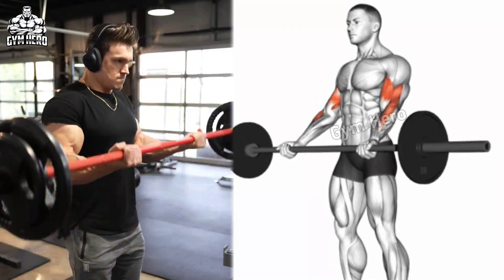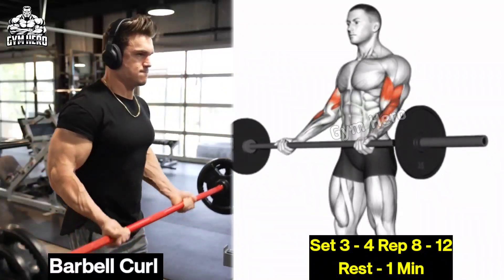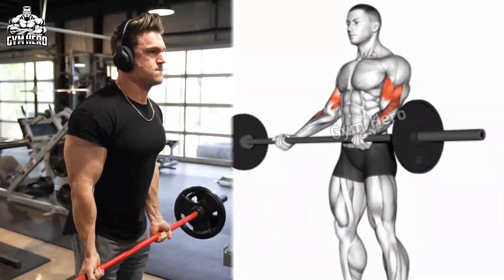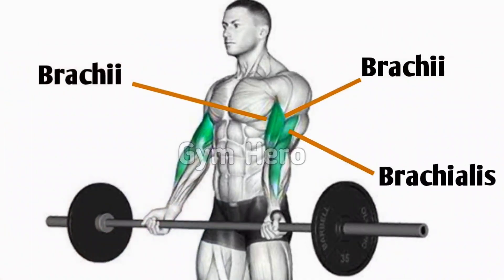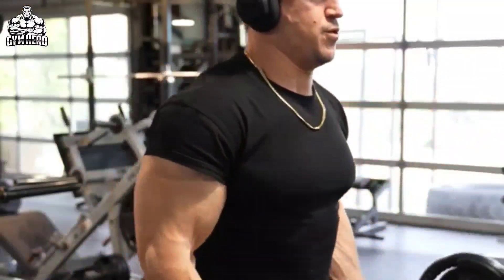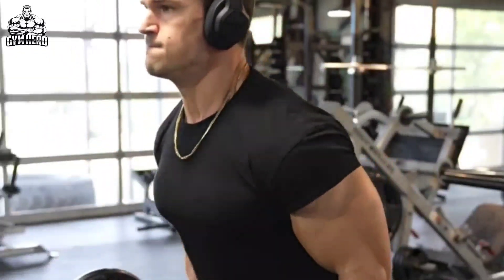Barbell Curl — Target Muscles: Bicep Brachialis Long and Short Head. Stand straight, holding the Olympic Barbell or Straight Barbell at shoulder width. Start with lightweight, keep your elbows close to your body, and squeeze the bicep muscle as you curl the barbell up. It is a classic exercise for overall bicep development and helps improve grip strength.